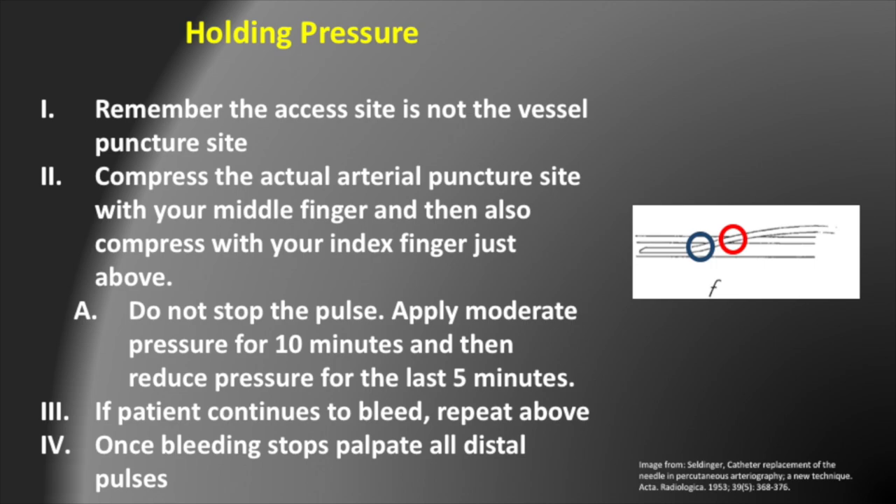As a point of interesting trivia, the figure to the right is actually taken from the original paper by Sven Ivar Seldinger, written in 1953. You're going to want to know your trivia when you have cases with Dan Zeke because he's going to pimp you.